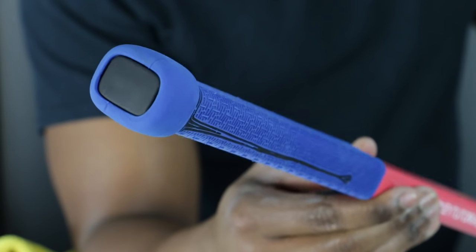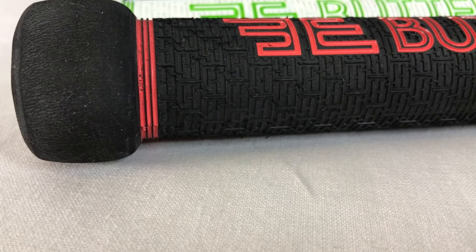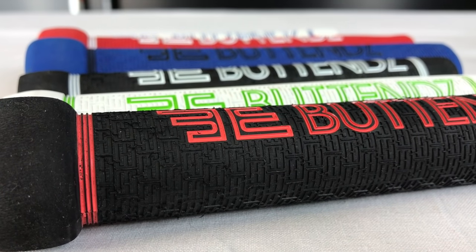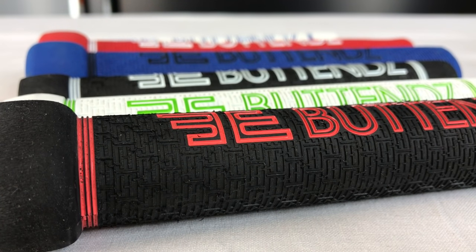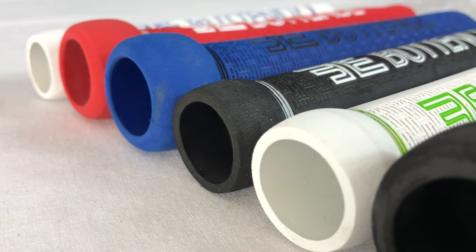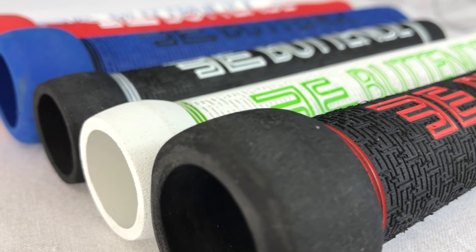Another great gift idea is Buttendz stick grips — a hockey stick tape alternative for the top of the stick where you slip one of these on instead of taping. Aside from looking really cool, they give the player an enhanced grip over their stick. With a better grip or control, they're going to be able to shoot harder and perform better on the ice. They come in a variety of different shapes and colors for your player to choose from.